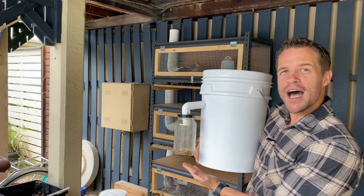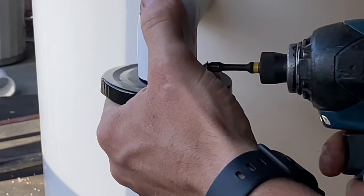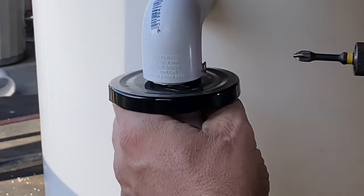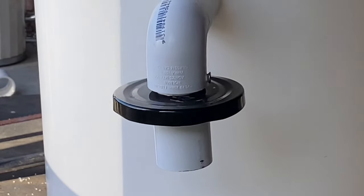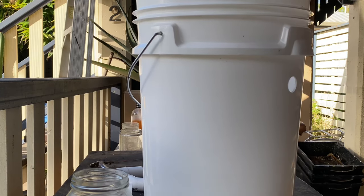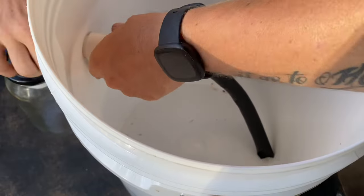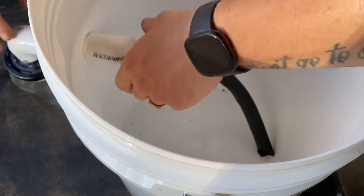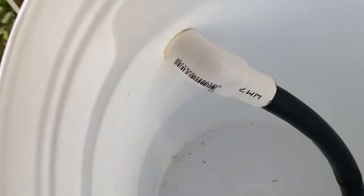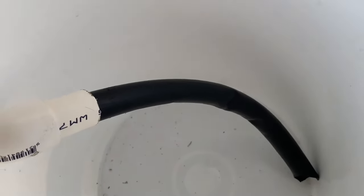Now because the jar actually holds quite a bit of weight especially when it's full of maggots, I secured the 20 millimetre pipe to the elbow with a screw. I then secured the maggot outlet to the bucket through a hole which I drilled with a spade bit and secured it to the inside with a 45 degree angle elbow. I then used a piece of 19 millimetre irrigation pipe and attached it to the elbow to act as a ramp for the maggots to exit.